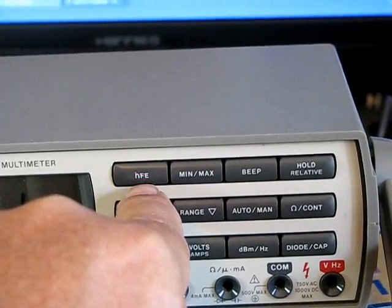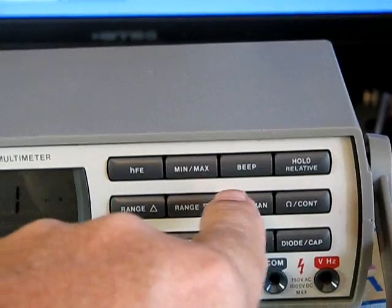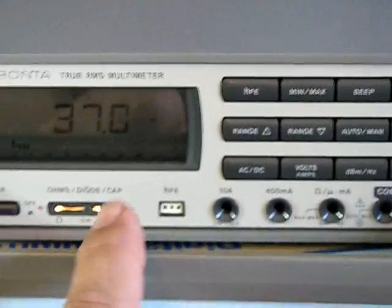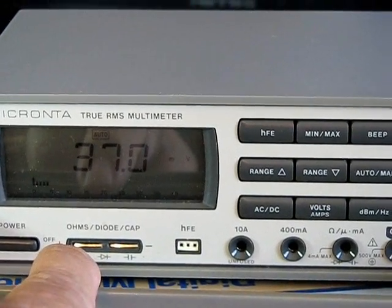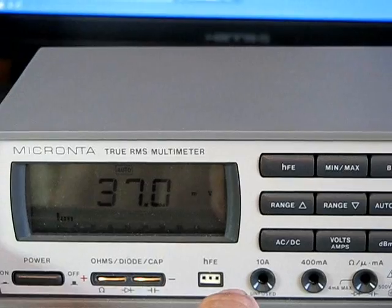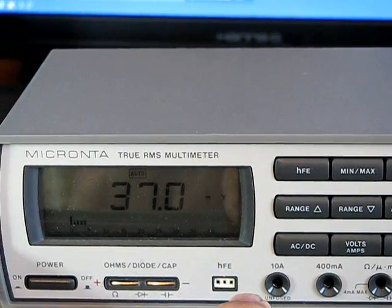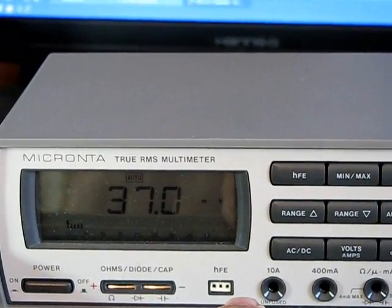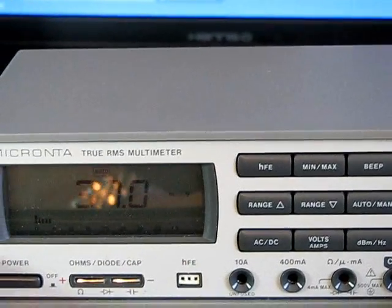It'll check the HFE efficiency setting of transistors, and minimum/maximum — I assume you can set that, and probably also turn off the beep. Capacitors and diodes go right here into a quick little slot. For transistors, a nice thing about this one is it'll tell you the makeup — whether it's NPN or PNP — and also whether it's base, emitter, or collector. It'll show you that.